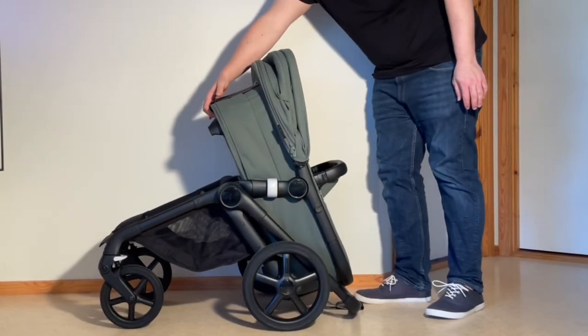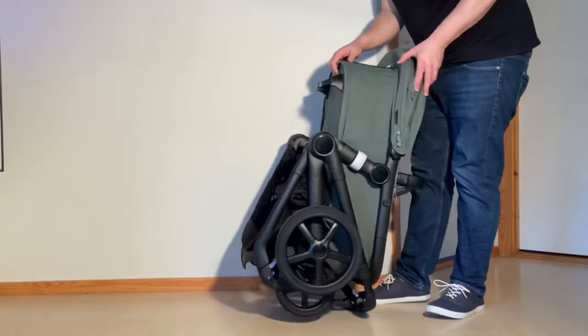At this point, things will be easier if you use one hand and one foot to anchor the chassis while you rock the stroller back into its standing position.